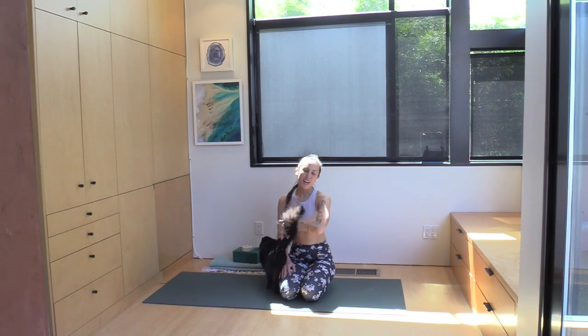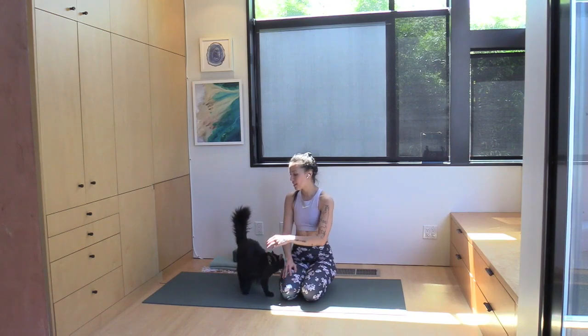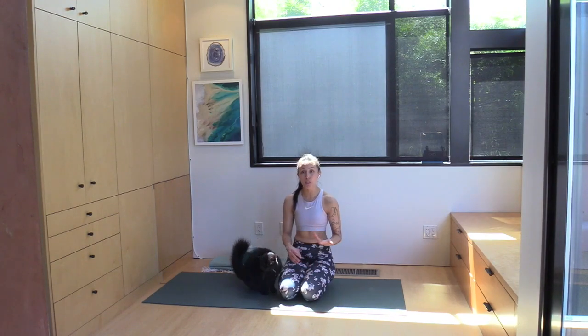Hello, and welcome to this short practice: prop your pincha. For today, I'm going to go over a few ways that you can use common yoga props to help support your forearm balance, or your pincha mayurasana practice.